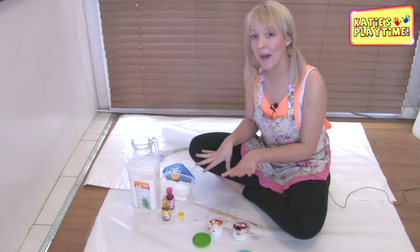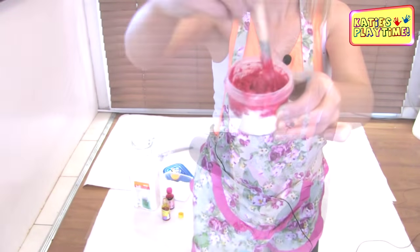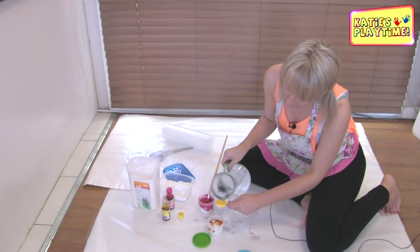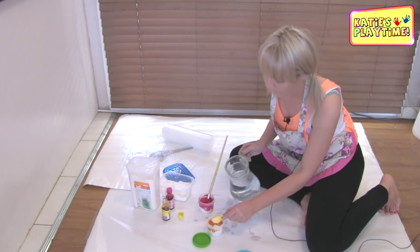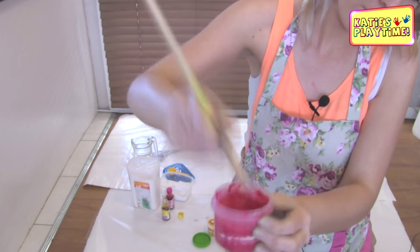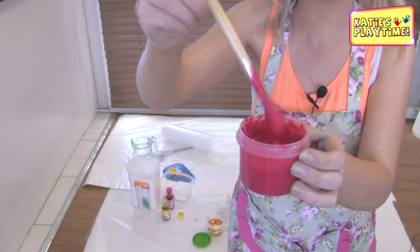Keep the food coloring nearby because we might want to add more to make it a little bit brighter. Using our paint brush, I'm just going to give our pink one a stir. You can see it's going a bit gluggy, so I'm going to add some more water — another tablespoon into each bowl, and a little bit more in the other one. Give it a nice mix. That's perfect — it's the perfect texture for my paint.